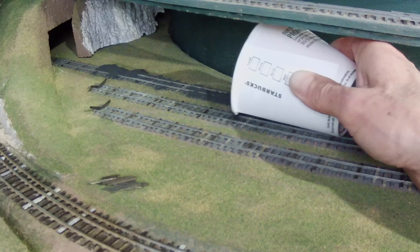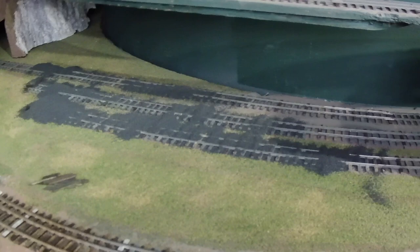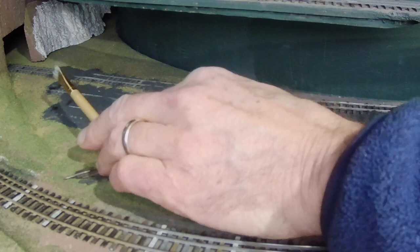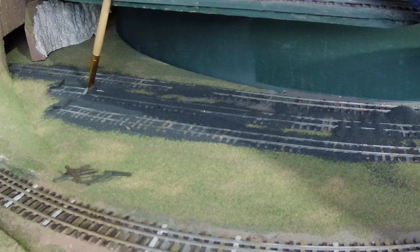I'll speed this part of the video up so it doesn't take too long to watch it. It's a little awkward working underneath that helix track there, but you do the best you can. I could have used a smaller cup, I guess. The next step is to take a stiff brush and spread all the ballast in between the ties and on the shoulders, both vertical to move it around and horizontal to flatten out the shoulders.